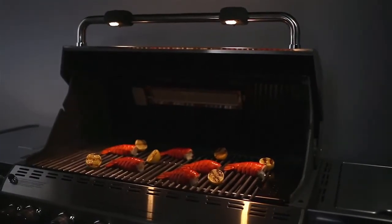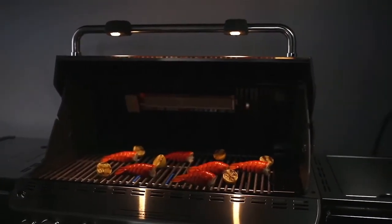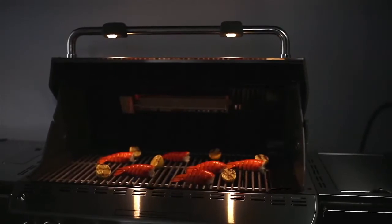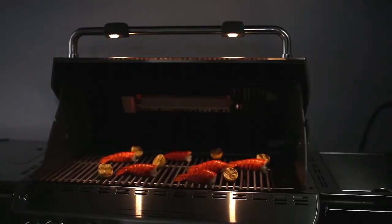For the ultimate convenience, Summit gas grills come with either one or two grill-out handle lights, each with a built-in sensor which automatically turns on when you lift the lid, putting the spotlight on the food where it should be.